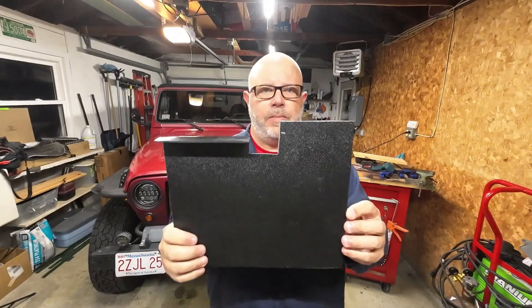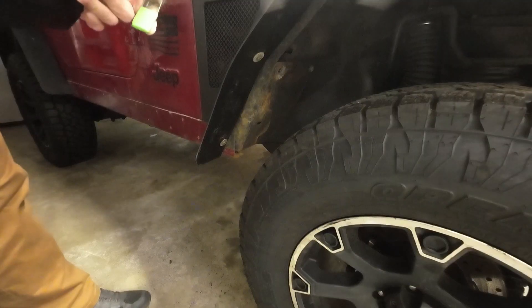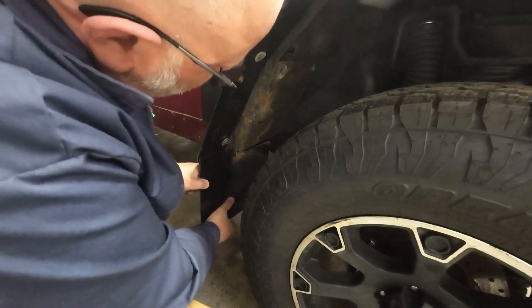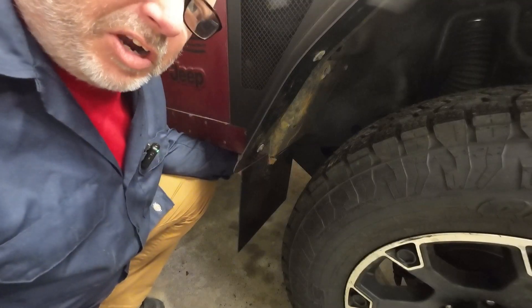Okay, there's our masterpiece — one custom-made mudflap for an old Jeep Wrangler. They'll look terrible, I guess.